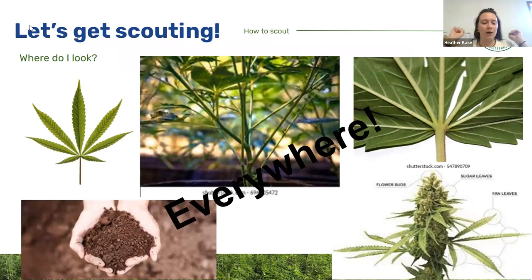We've got our sheets, microscopes, and hand lenses — let's go scouting. Where do we look? We look everywhere. We're looking at the tops of leaves, the bottoms, the stems, the flower, and the substrate. Different pests have traditionally specific spots they like — for example, some mite pests are typically on the bottom side of the leaf. As we start to figure out what's in our crop, we can hone in on more specific places. But as you're getting started, get in the habit of looking at everything. You should be aware of what's going on because of how quickly things can change.